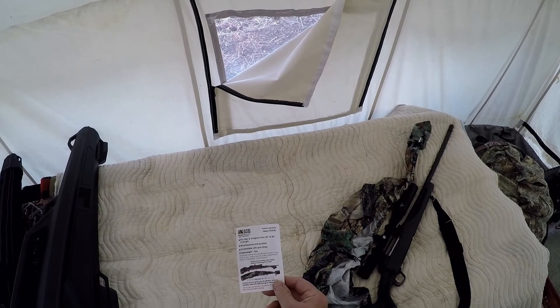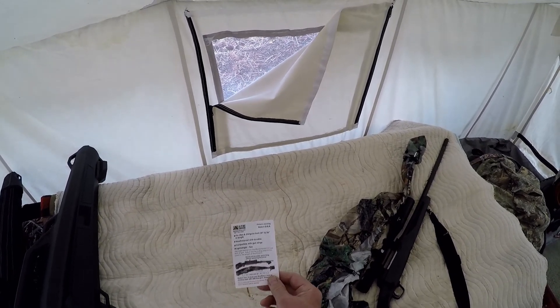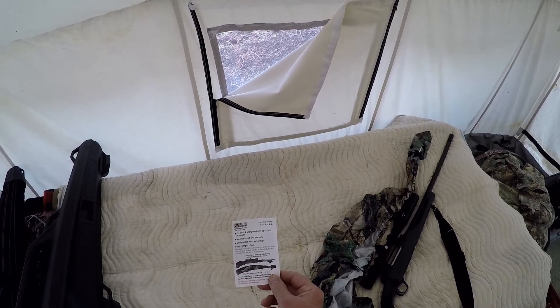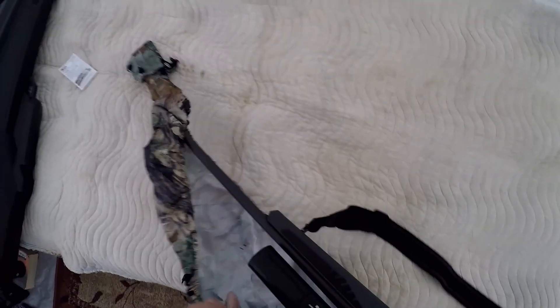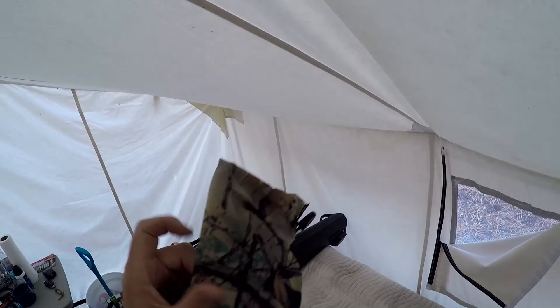The instructions say: first insert the barrel into the Gun Slicker and stretch over the butt of the gun, then adjust the size by pulling the adjustment cord to the length of the firearm. Sounds pretty straightforward. This is a very long rifle, but I can work with it.